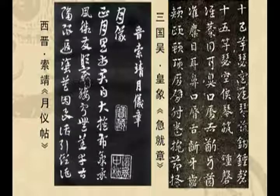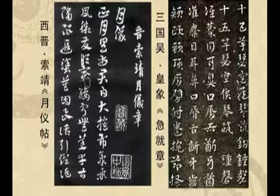……但是清俊婉约，溢出了唐人的法度之外。这个月仪帖和皇象的急就章，外形、内在的那种气质有非常明显的区别。我们把两个帖放在一起一比较，就有明晰的这样的印象。